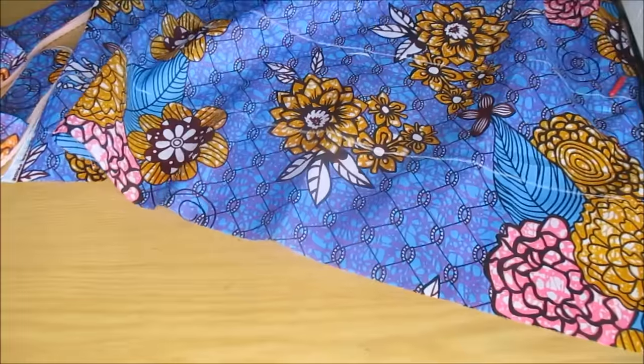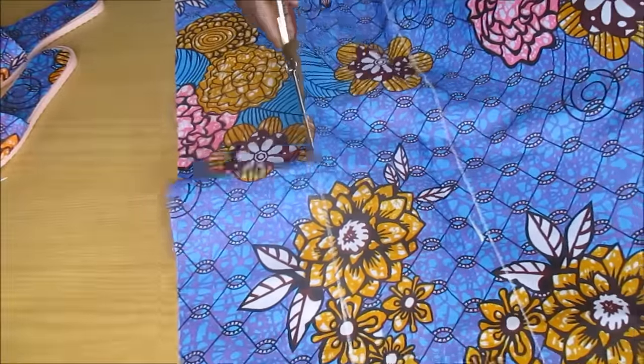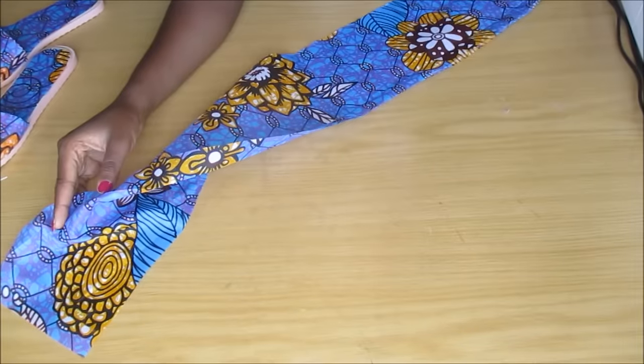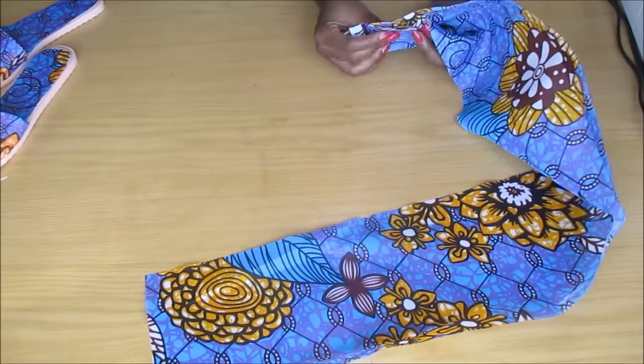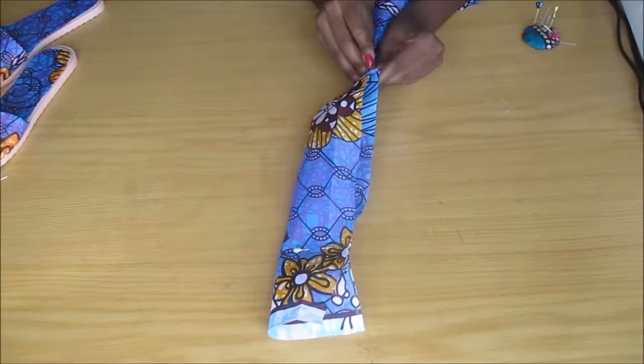Then I cut a strip of fabric, which is going to be enough to cover the top part of the shoe. I also kept in mind that I'm going to fold it in half and sew it, so I made sure to leave a seam allowance.